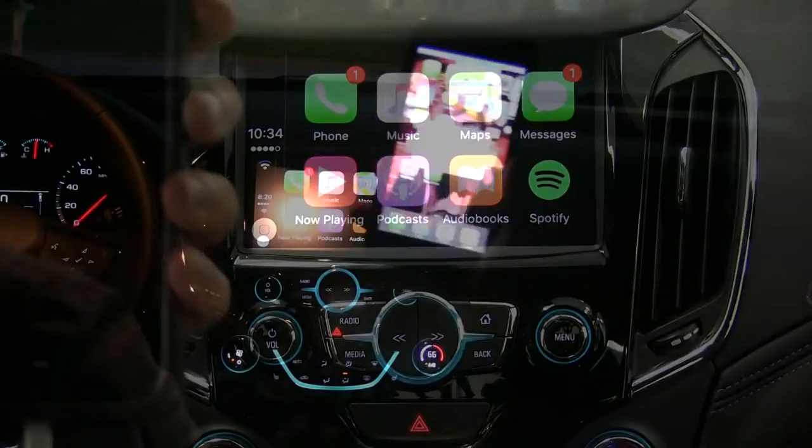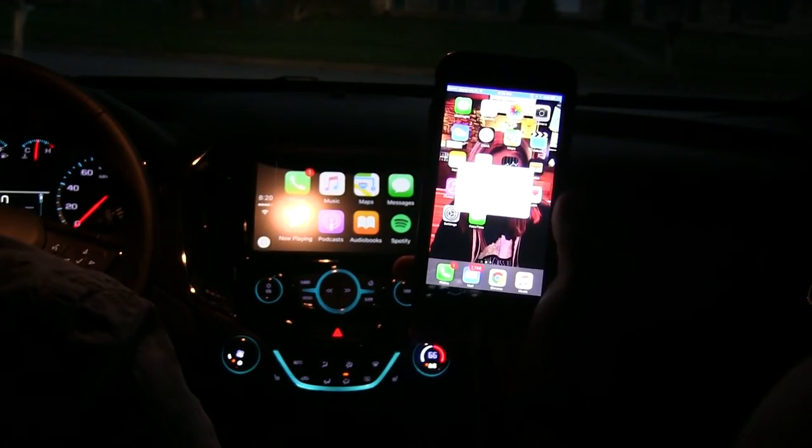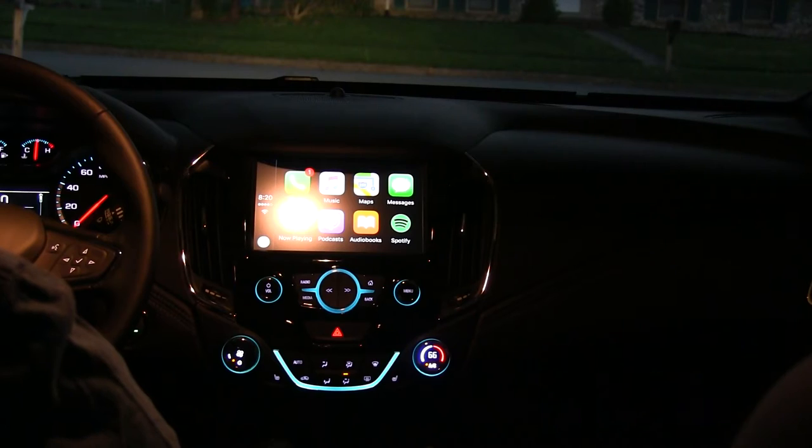You may get a notification on your phone that says 'Allow CarPlay with my link while phone is locked.' For now, we'll hit Allow. So now that we have that set up, we can browse more options.